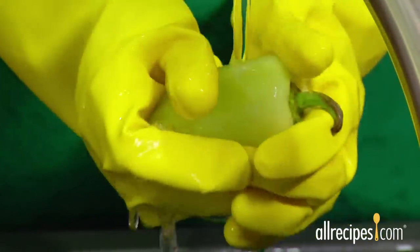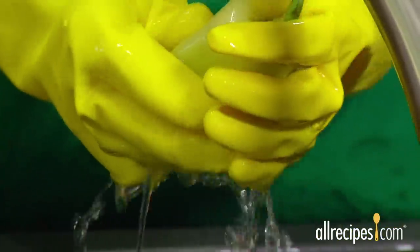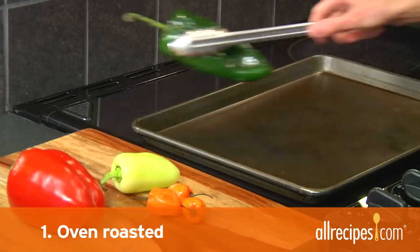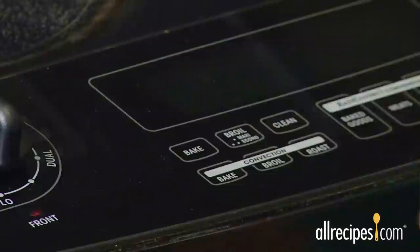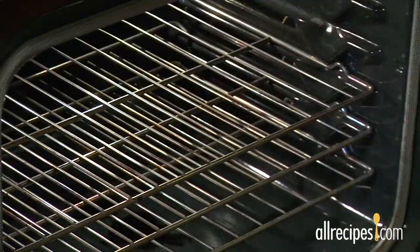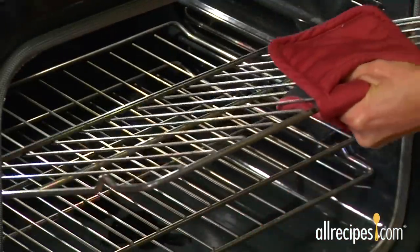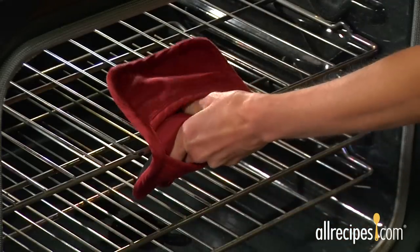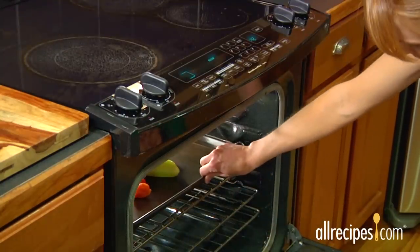Let's get roasting. Start by removing any stick-on labels and then wash your peppers. Method one: oven roasted. This is a great way to prepare several peppers at once. Preheat your broiler or turn your oven to 500 degrees. Place the oven rack in the highest position, making sure the peppers can still fit under the broiler without touching the flame or the heating element. Place the whole peppers on a baking sheet and slide them under the broiler.